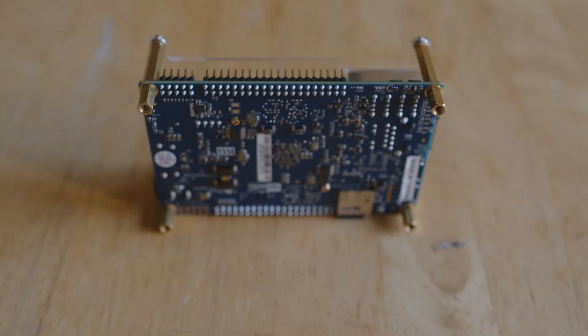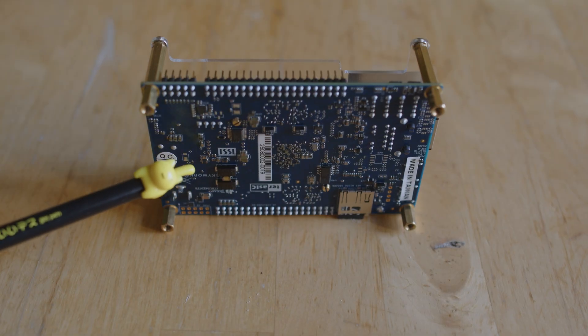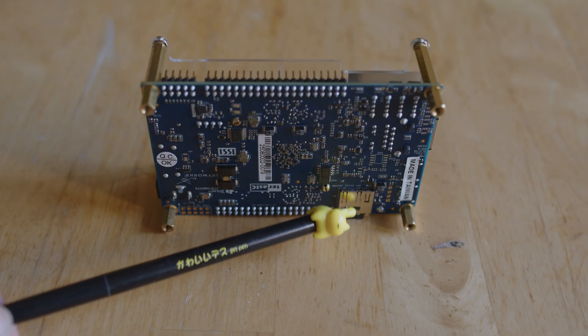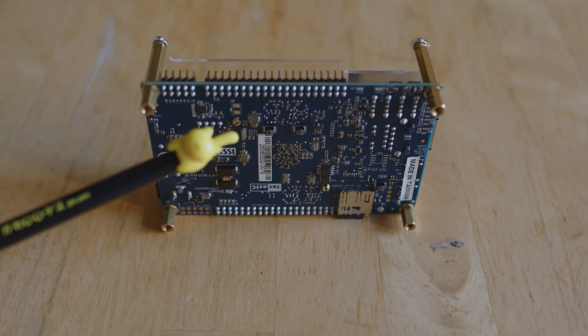The fun and interesting thing is this is the identical footprint of the DE10 Nano, down to where those screws and posts are - all those standoffs are going to line up perfectly. So if this thing did become a MiSTer Pro or MiSTer 2, it would allow the accessory makers pretty easy access to start designing boards because they could at least use the same footprint.